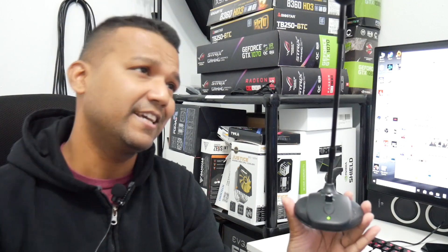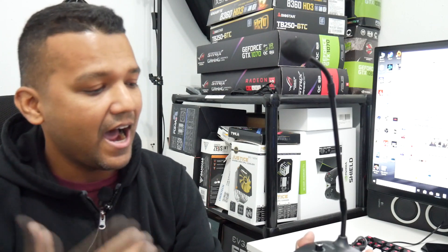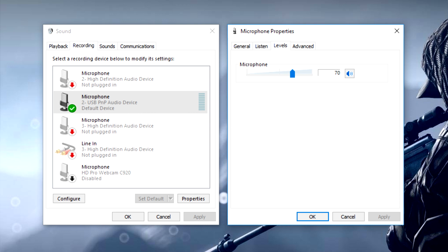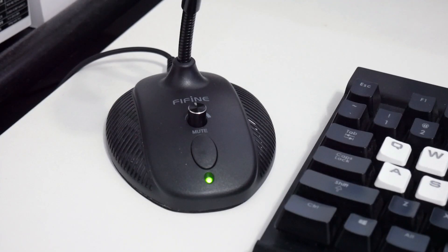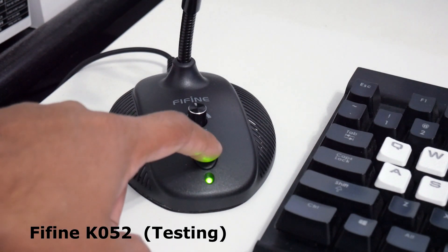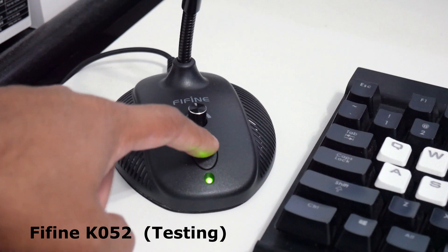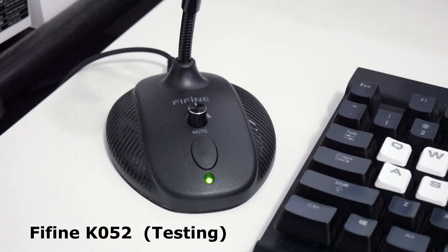I think this microphone is good, but let's test it out to check the sound quality. Right now I'm recording my voice with the FIFINE KZ052 microphone. I had to change some settings under Sound Properties — I set the microphone level to 70%, down from 93% which didn't sound quite good, and set the microphone volume to 50%. It sounds pretty good, and you don't need any audio interface — just connect via USB.